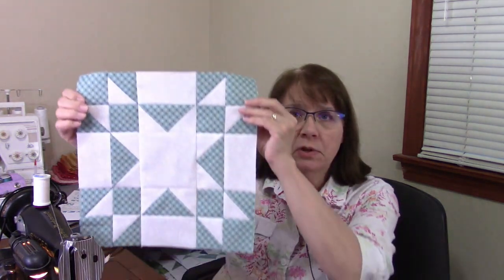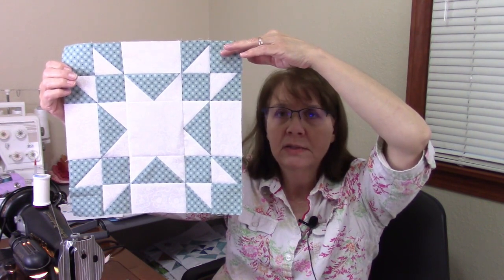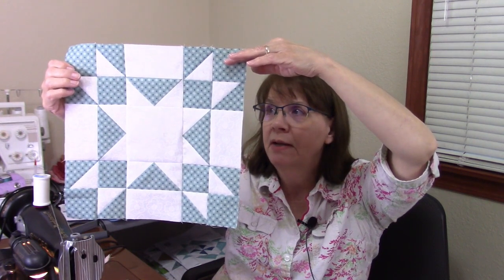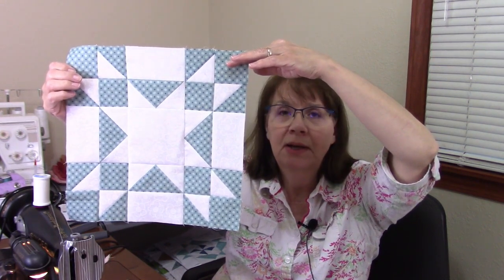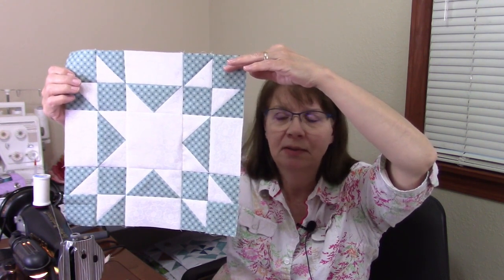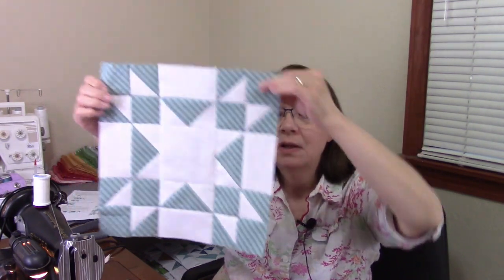Hi everybody, it's Susan from Sunrise Quilt Studio and today I have another block for you. This is another block for my summer sampler quilt. This one is called Amish Star and it's just a two-color block — one print and one background. I thought about adding a third color but decided not to, just following the example I had seen. I think it turned out really well.